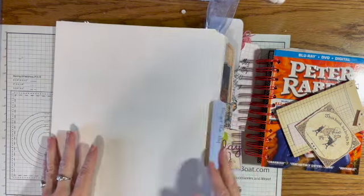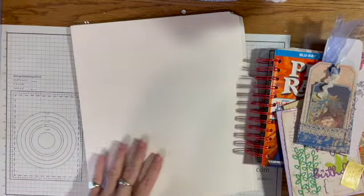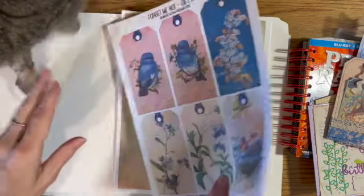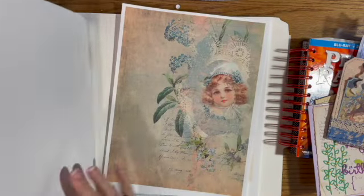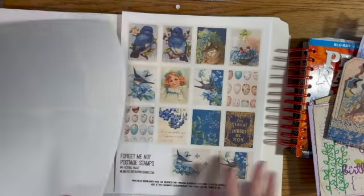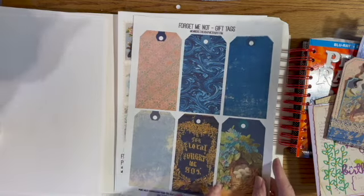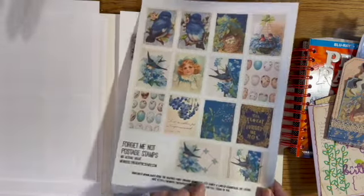So one of the videos I did was on my premium membership to Graphic Fairy. They had forget-me-nots this week — oh my gosh, look at how beautiful these are. I don't even have all the pieces in here, but forget-me-nots were Gary's favorite flower. How could they not be? They're just a beautiful little flower and I have them up at the cabin.